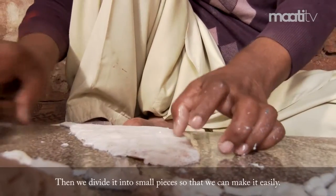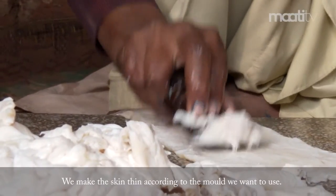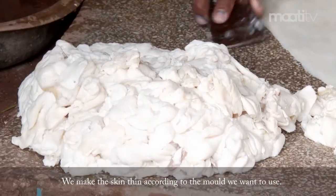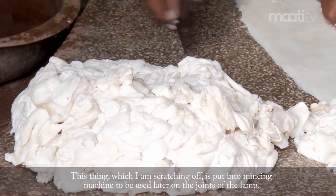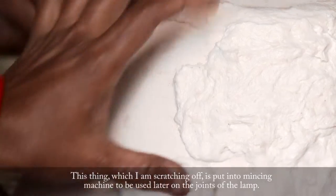Then we took the small pieces of the wood. We used to use mold. We used to break the wood. I used to use this wood. I used to use the machine to use it. We have to use them to put them together.